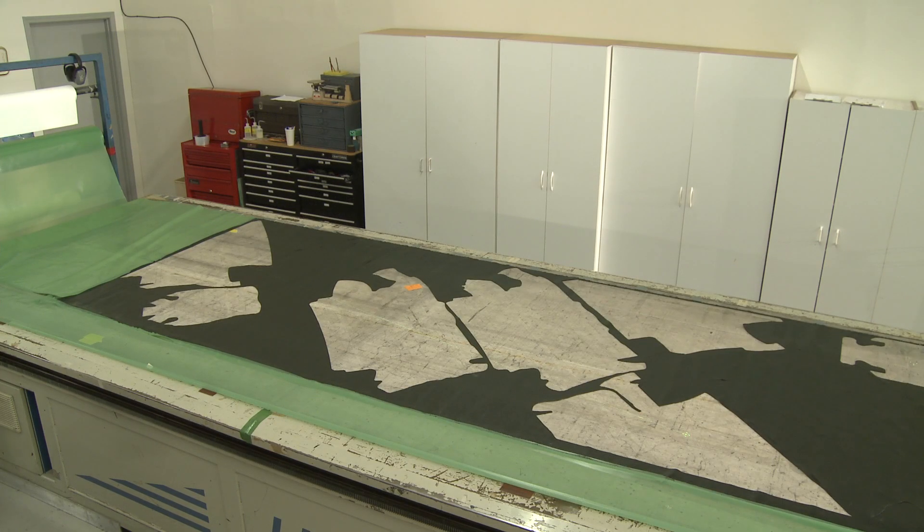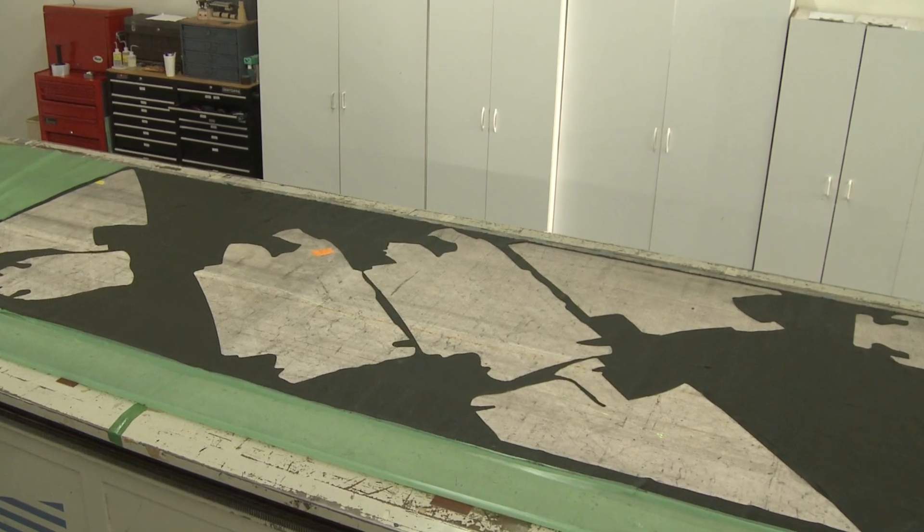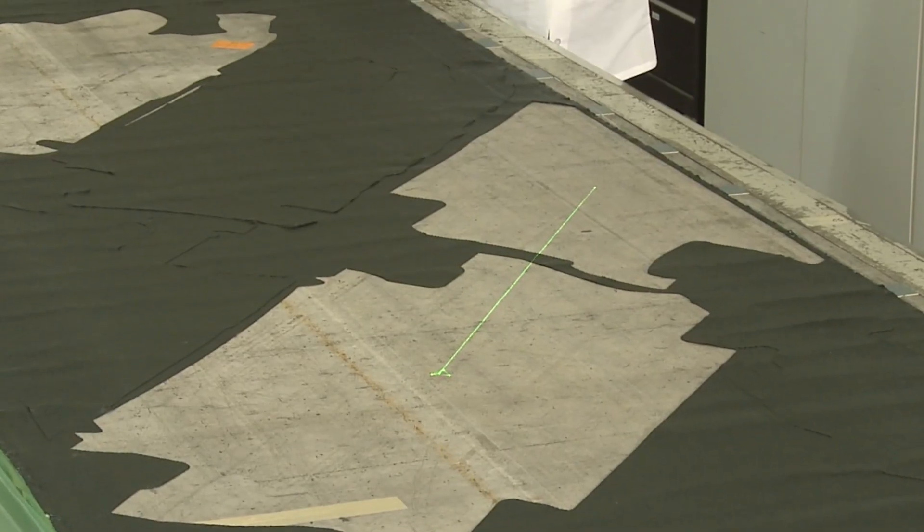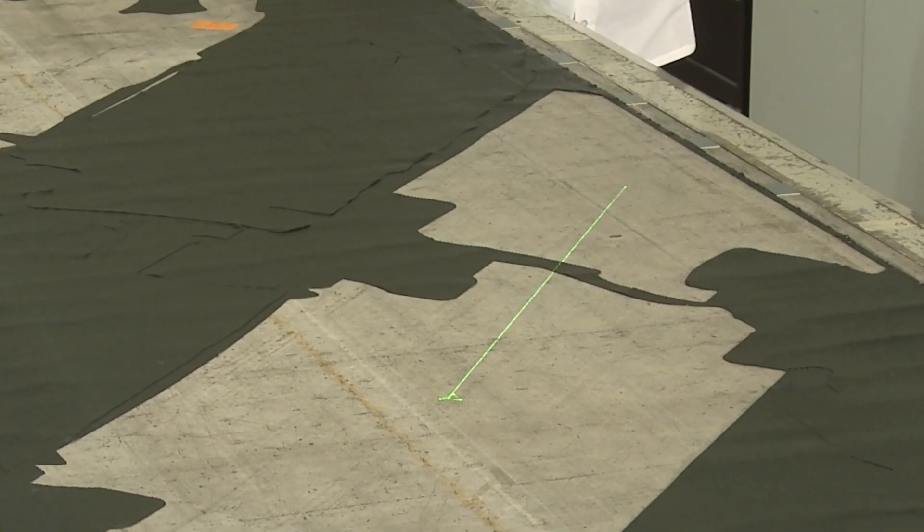Efficient and accurate unloading means that more cutting can be completed on each table. This benefit reduces capital costs and minimizes the footprint of cutting operations in your facility.